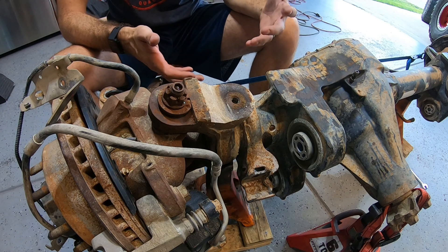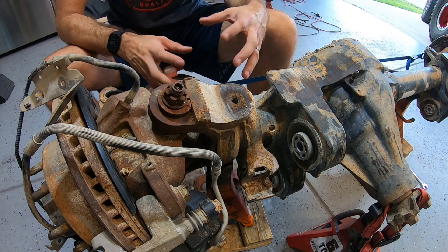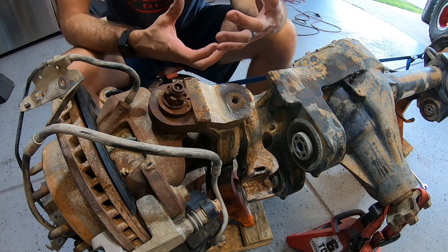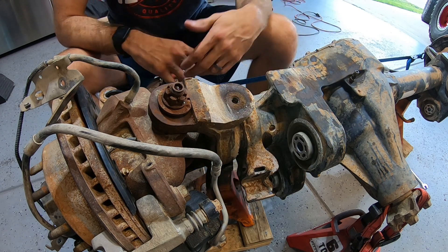As you can see, it already looks a lot better and a lot less congested. It allows you to access the ball joint bolts, the brake caliper bolts, and all those kinds of things much easier. So let's get back to it.